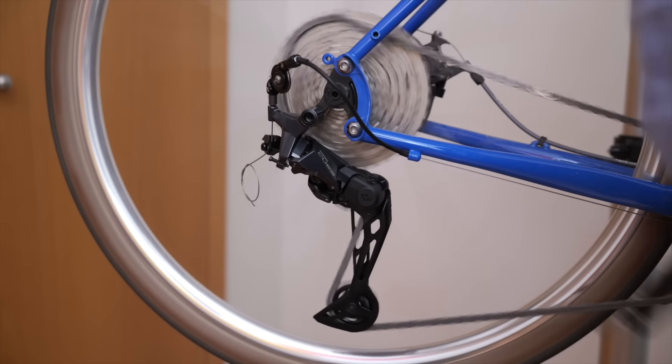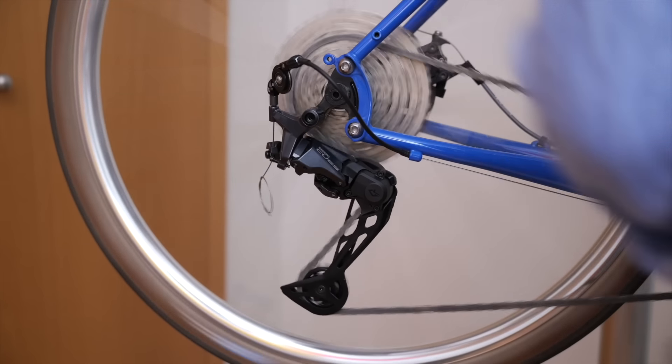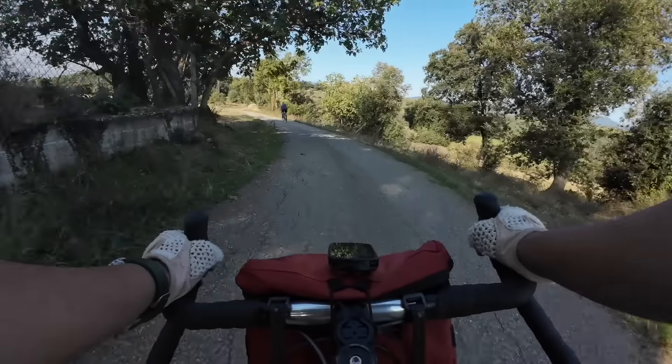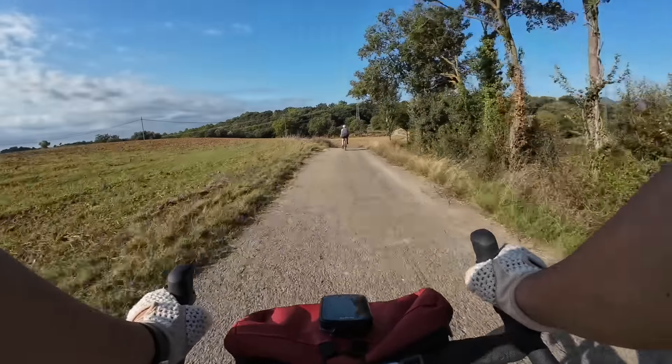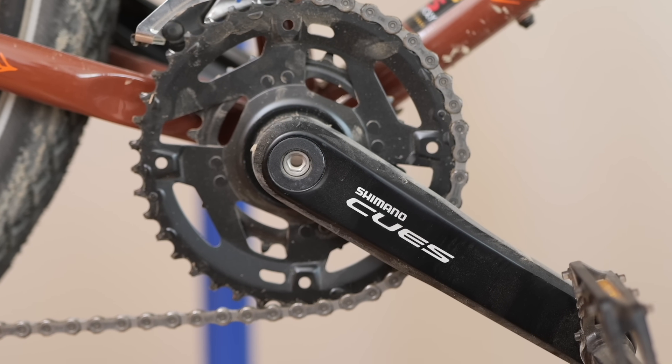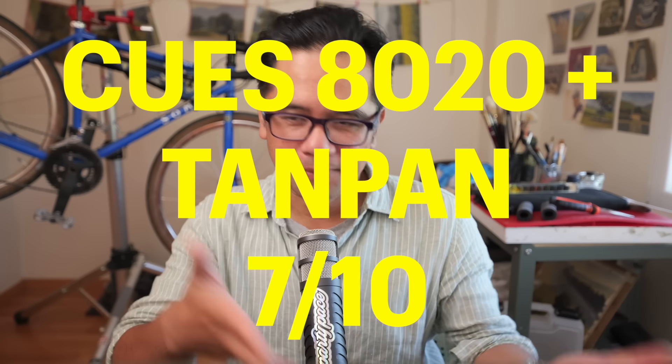It shifted in typical Qs fashion — fairly quick into the bigger cogs and a little slower going into the smaller cogs. On the actual bike it works pretty well, though not quite as crisp as the GRX derailleurs. The big advantage of the Qs 8020 is that you could theoretically run an 11-46 cassette with a 2x front — similar to the drivetrain on the Panorama Cycles Boreal I'm testing — for a massive gear range using drop bars in the Shimano ecosystem. Setup can be fiddly and the cable takes time to settle, so I'd rank it a 7 or 8 out of 10.